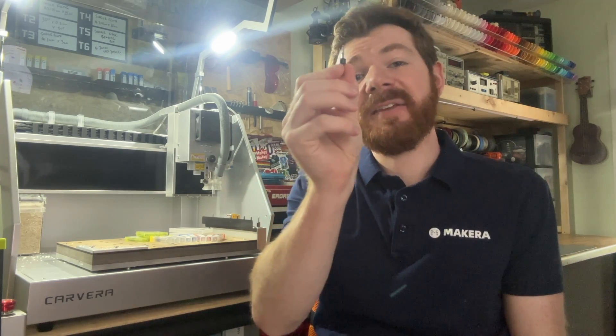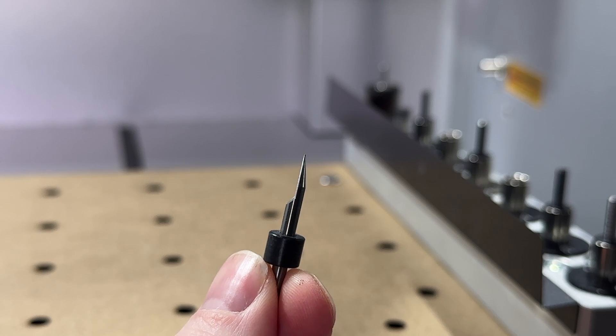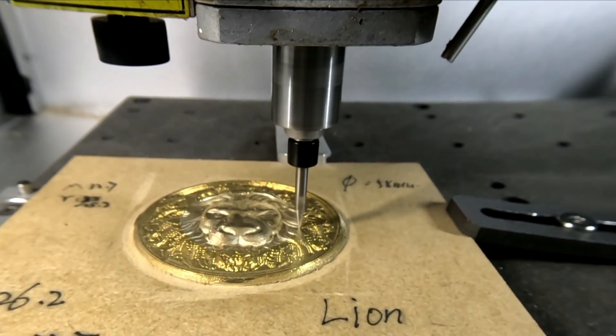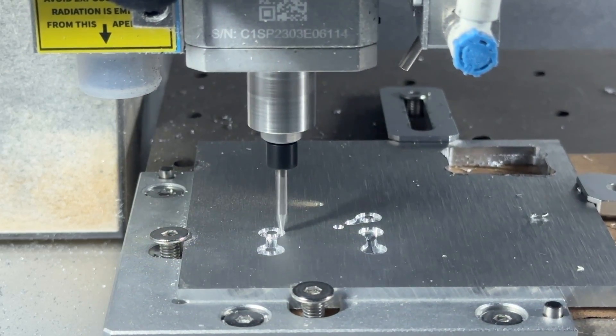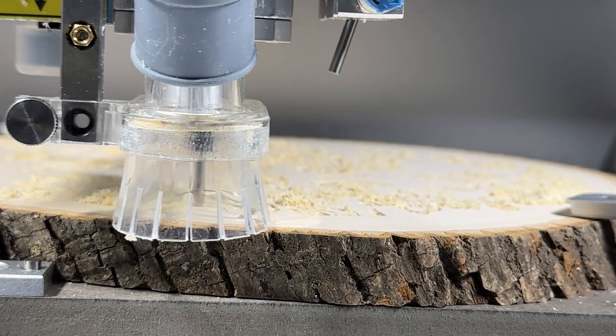The next type of bit is a V-bit or engraving bit, which is a single flute bit and also very versatile. These bits can achieve great detail through engravings, reliefs, and small detail pocket milling. The cutting angle and tip diameter will determine the minimum area you can machine — smaller being more precise, and larger being better suited for harder materials. V-bits can be used with a wide range of materials, but they perform best on softer materials and when machining smaller amounts of material at a time.